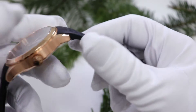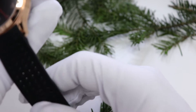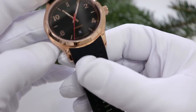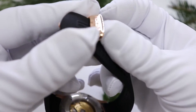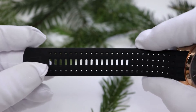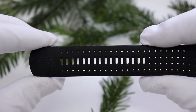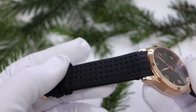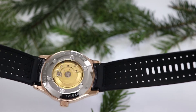Das Armband: Ich habe mich für Kautschuk entschieden, ein 22er Anstoß. Ich bin fündig geworden bei Festina – die haben ein Kautschukarmband im Angebot, was mir super gefallen hat, schon alleine weil die Dornenschließe auch aus Stahl mit PVD in Rotgold beschichtet ist. Da ist auch die Prägung von Festina drin, was nicht sein musste, aber auch nicht weiter schlimm ist. Dieses Kautschukband ist extrem weich, sehr angenehm zu tragen, hat viele Löcher und ist dadurch quasi atmungsaktiv – sehr sommergeeignet. Ein kleiner Nachteil: Es ist ein bisschen klebrig und zieht den Staub an.